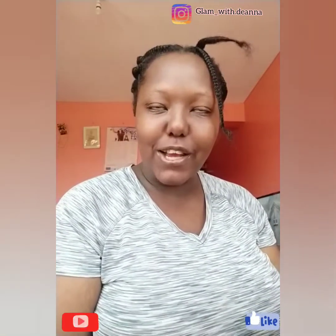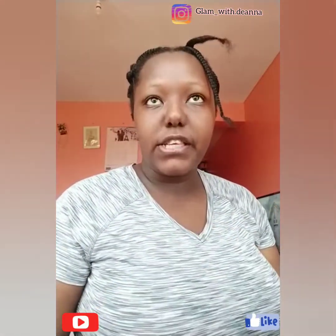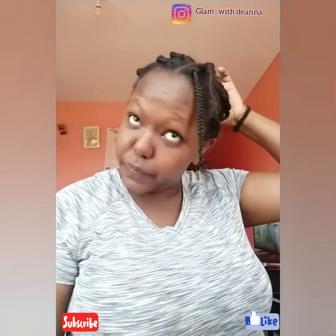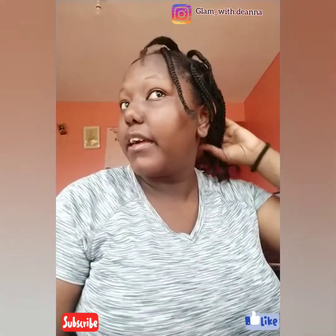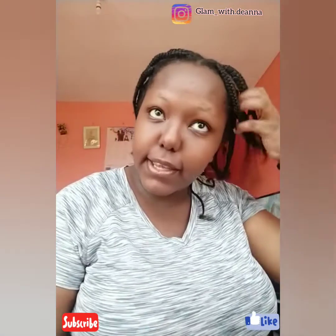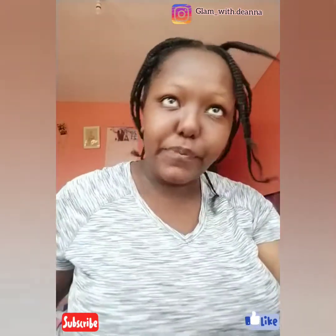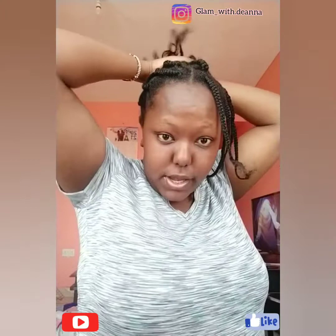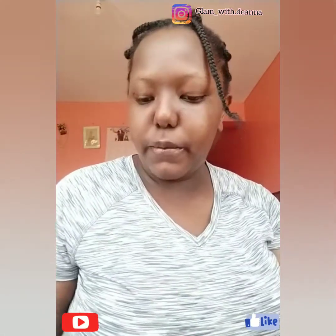Hey guys, welcome to this channel. Today we are going to try out some box braids — I'm gonna do that with this crochet look. As you can already see, I have already sectioned my hair into 31 parts. Let's try and see how it's gonna turn out. We'll be using the normal braid.